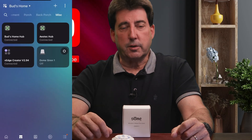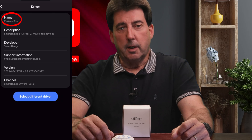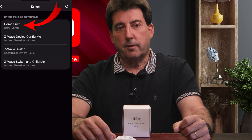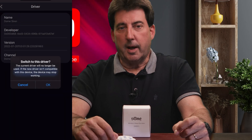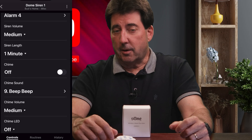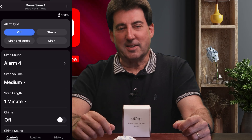Step two: after downloading the custom driver to your hub, open your device in the SmartThings app, go to settings, tap driver and check which driver the device is currently using. Using the dome siren as an example, if the app shows the Z-Wave siren driver, just tap the option to select a different driver and pick the custom edge driver you just installed. Hit save and you're now upgraded to the custom dome siren driver. Now you've unlocked all those extra sounds and features, so don't just settle for limited functionality. Stock drivers are fine for basic devices, but if your device feels watered down, a SmartThings custom edge driver is what it takes to get it to the next level.